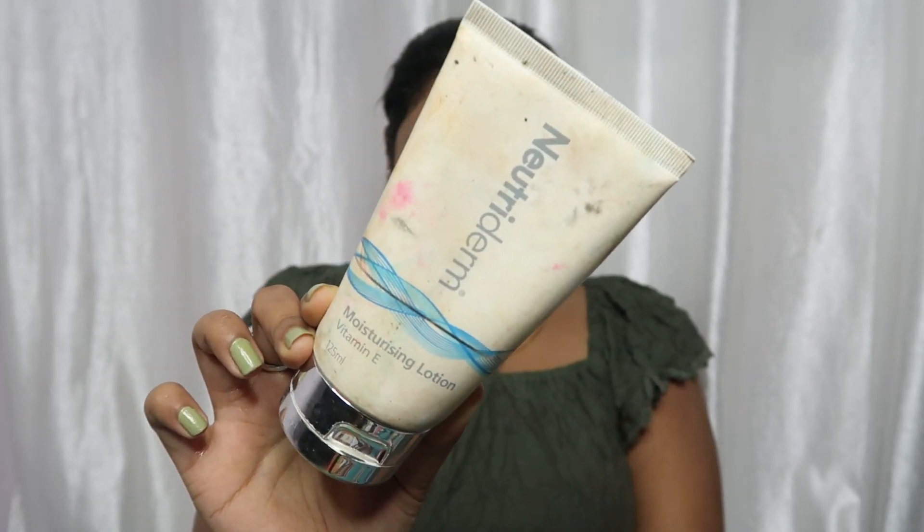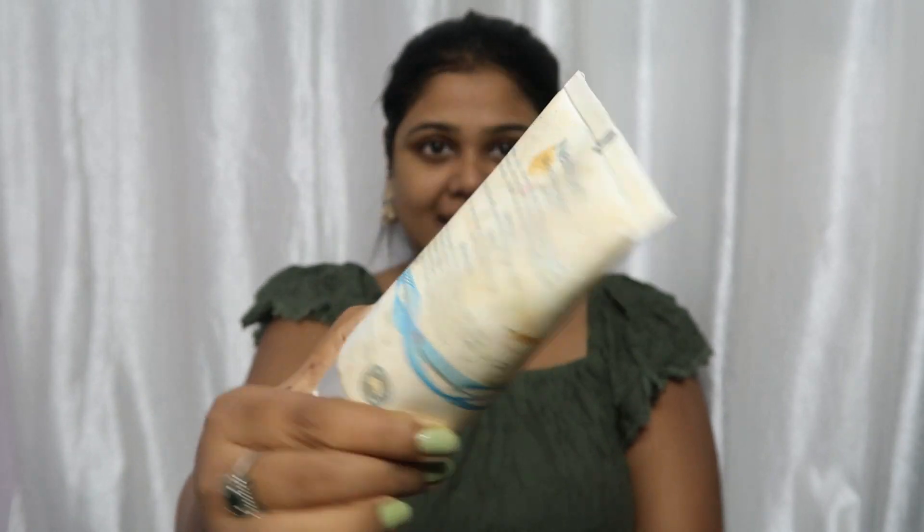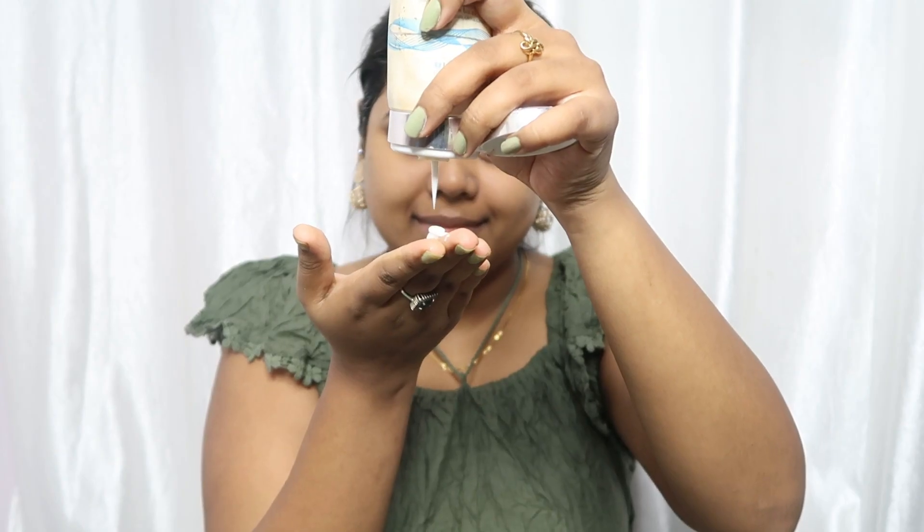In the skincare routine, we will next apply moisturizer. Without moisturizer, no makeup look is complete. So before applying any base product, I apply a good quality moisturizer. Today I will be using the Nutri Derm moisturizer, which is formulated for oily skin type. Since summers are here, I'm using every product that is summer-based, so that it is helpful for you.